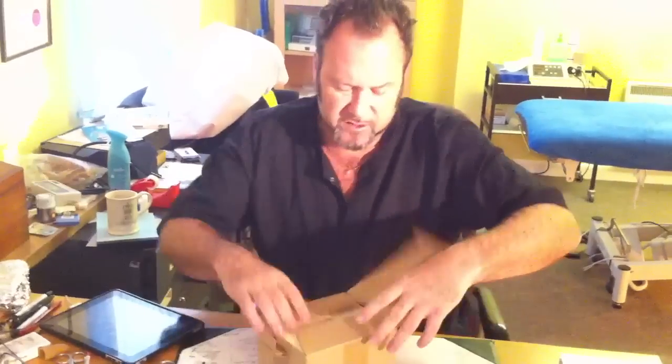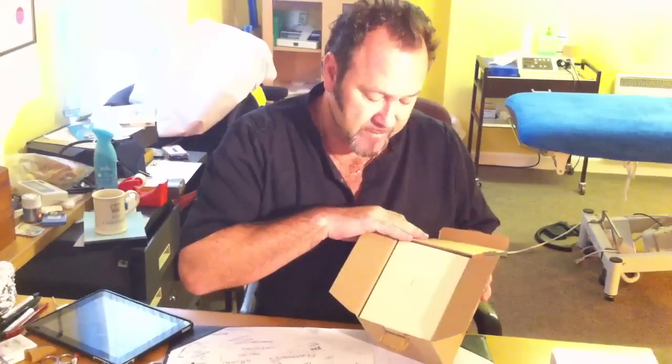They have a good returns policy. Since they don't sell any of these watches in store, you can't go and try them on anywhere. So they have a very good returns policy — if you don't like it, doesn't fit, whatever, you can send it back.